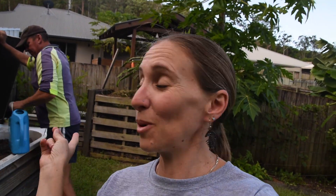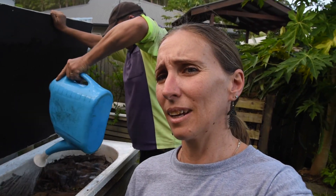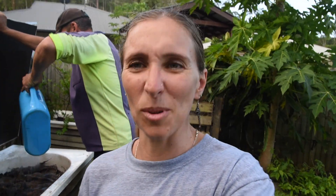The worm farm is going pretty good — going well. All right guys, see you later, thanks for tuning in. I'll see you next week, bye!